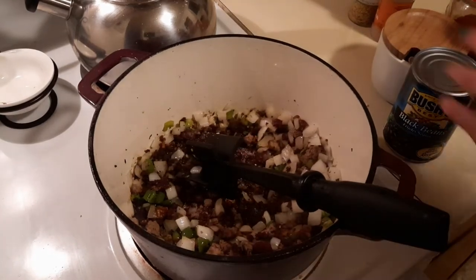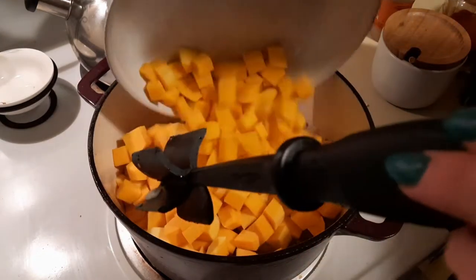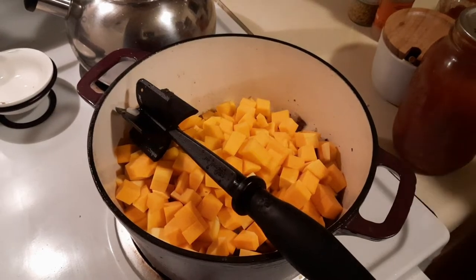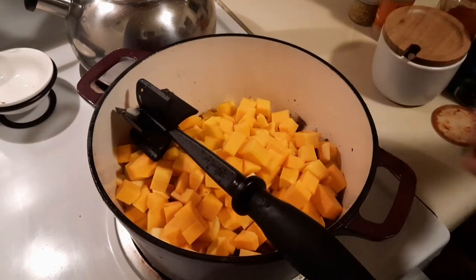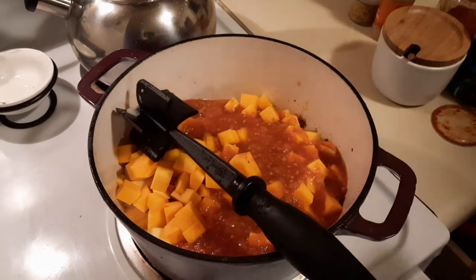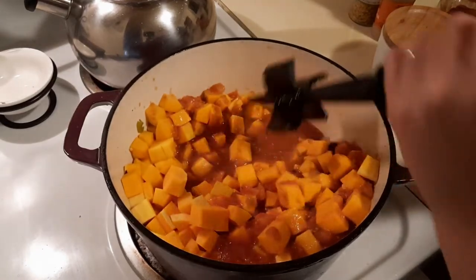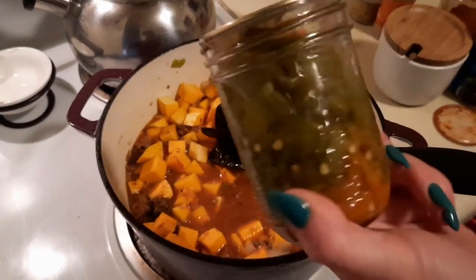Our onions and peppers have sautéed, so now we can add the rest of our ingredients. I'm adding the butternut squash, then a quart of tomatoes from last year — I did a stewed tomato style with onion added in. Whenever you put liquid in, go ahead and scrape the bottom of the pan to get all that yummy flavor off. Next we're adding a jar of green chilies.